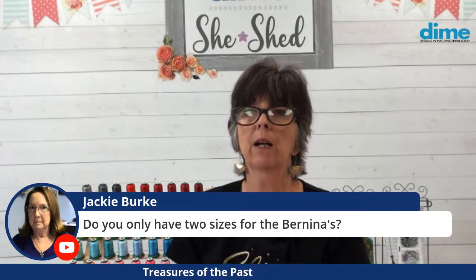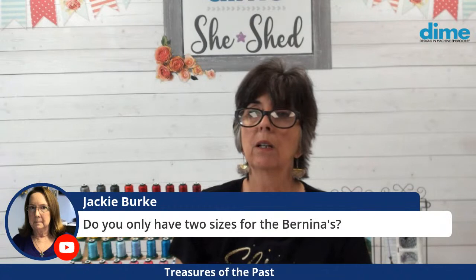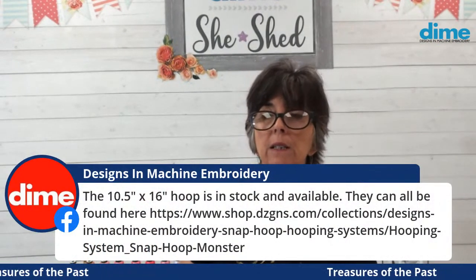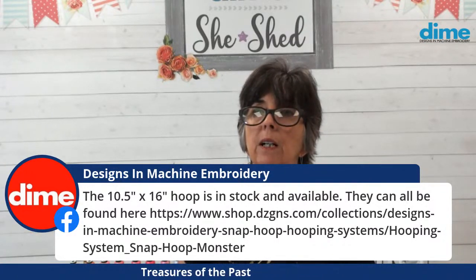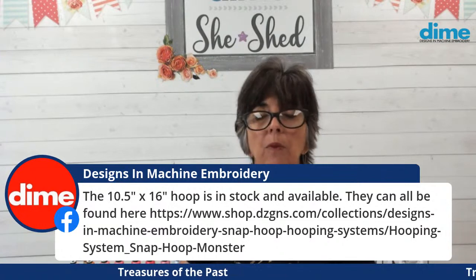Do you only have two sizes for the Bernina? We make four different hoops for the Bernina, I believe. The beauty of the magnetic hoop is I don't have to worry about hooping perfectly square because I can make those minute fabric adjustments right after I hoop or even under the needle. Barbara Jett, watch the replay since you missed the metallic thread segment — it wasn't that long and you can get all that information there. Susan wants to know where to find the sticky adhesive rulers — they're not on our website. Call customer service at 888-739-0555. We consider them a replacement part, which is why they're not on the website.